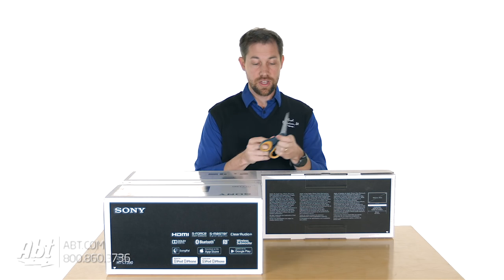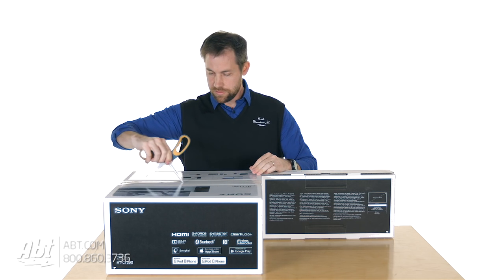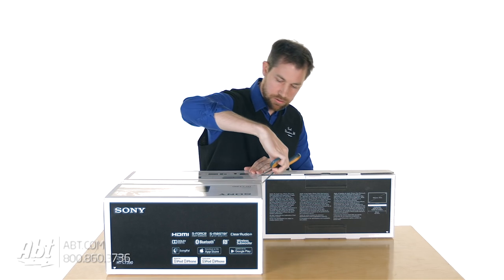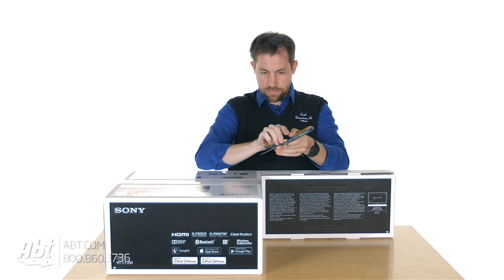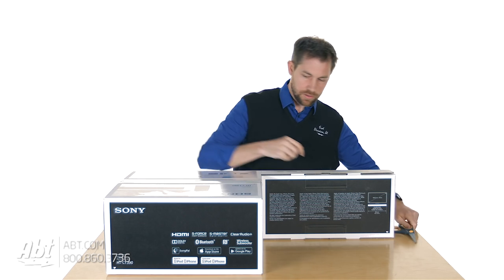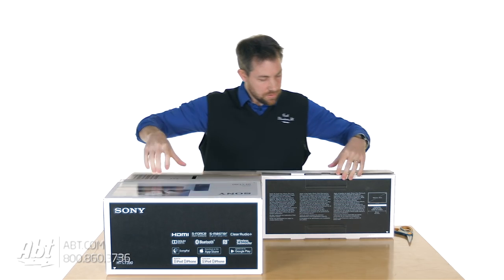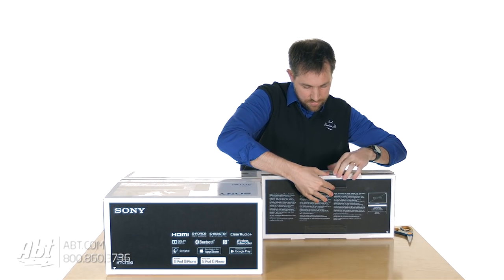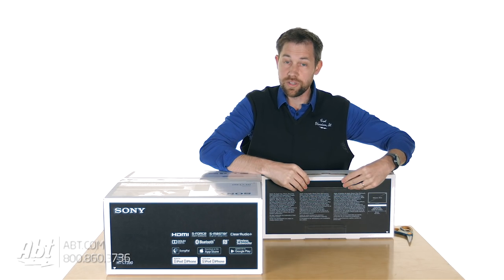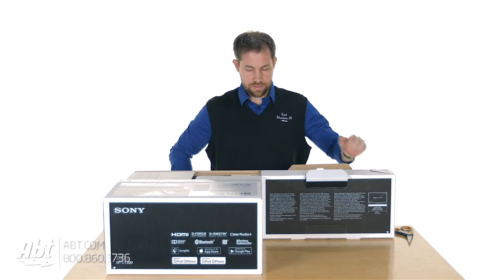First things first, we're going to have to cut through a little bit of tape on the top of the box. We'll do that very carefully, through there and through the other side here. And one more spot to undo here — it's a little trickier than it looks. And open up the top.